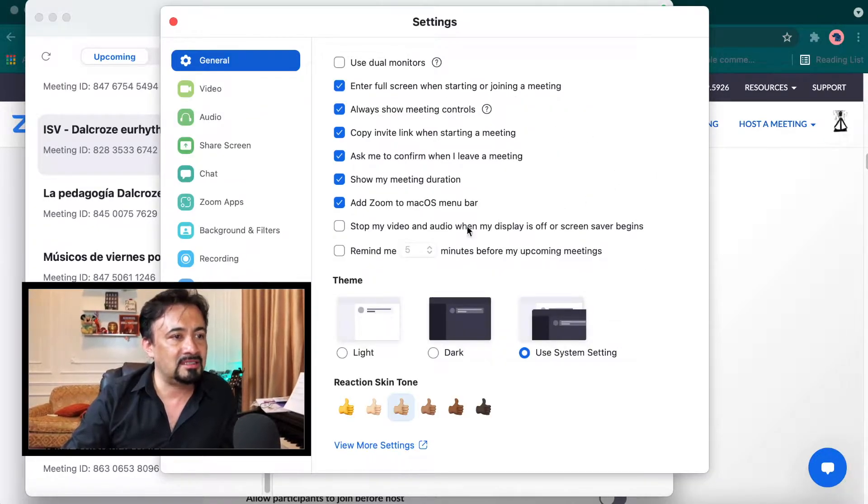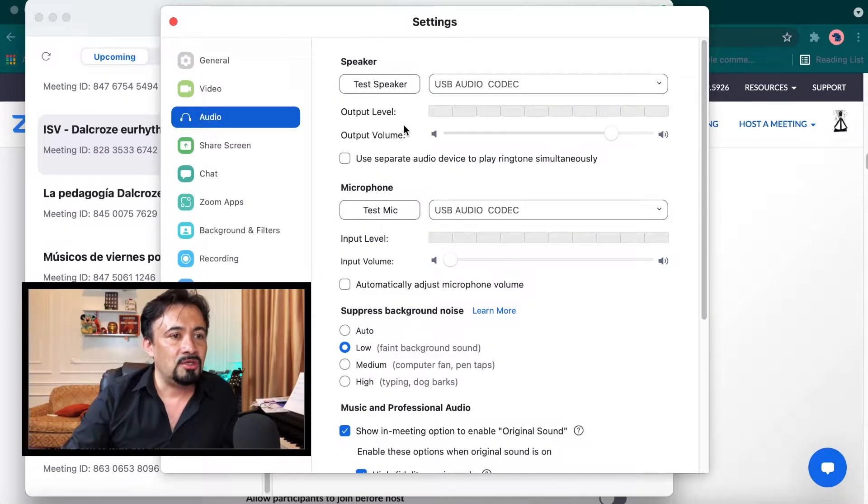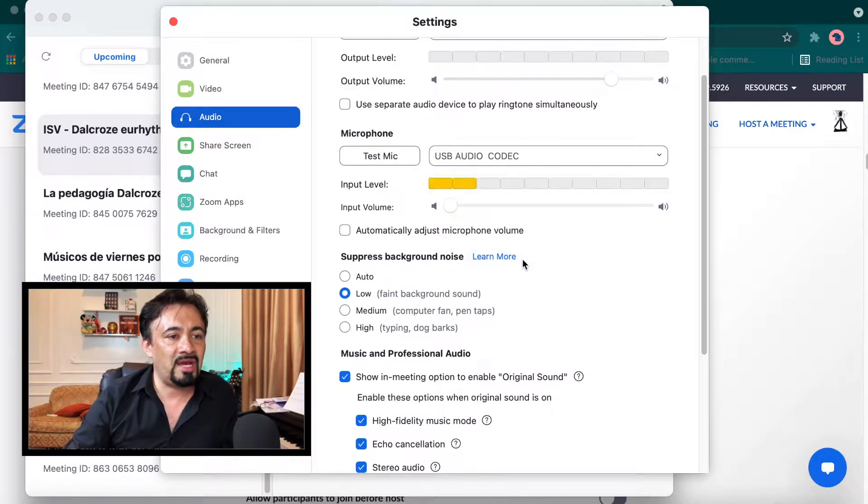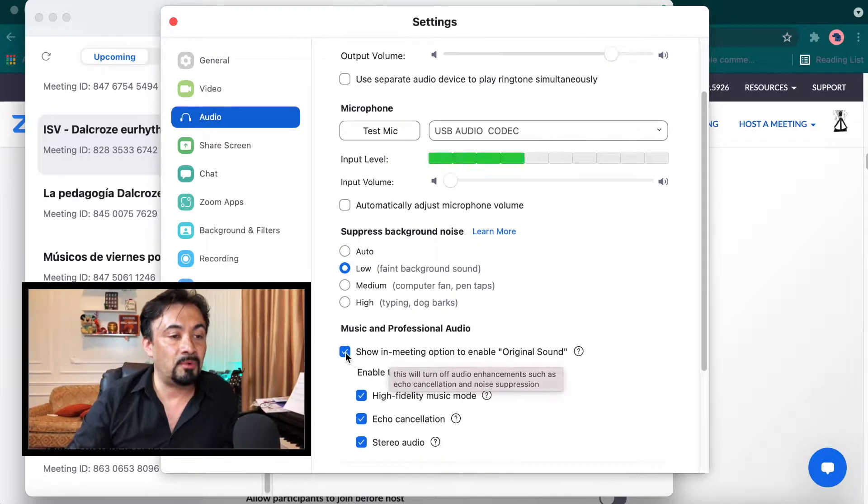You click on your icon in the upper right corner and it's going to show you the settings. You click on Settings, then click on Audio, and then you look for this: Suppress Background Noise. I set it to Low, and that's what I recommend you do as well.